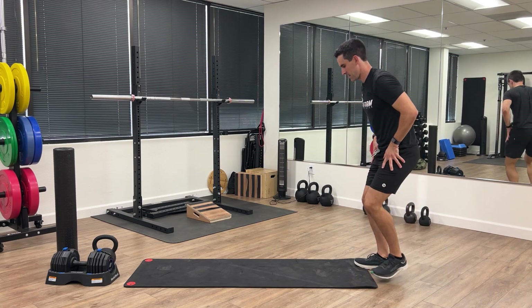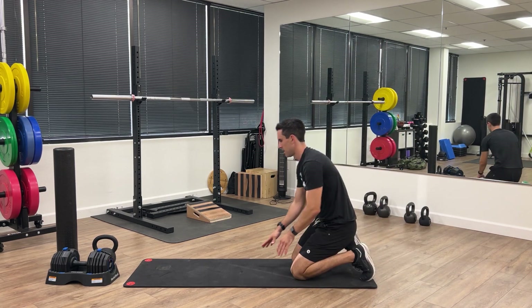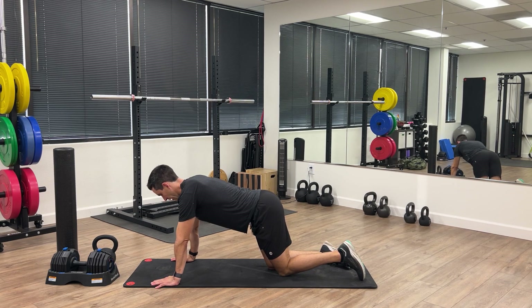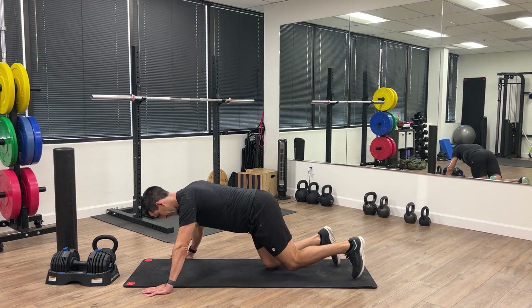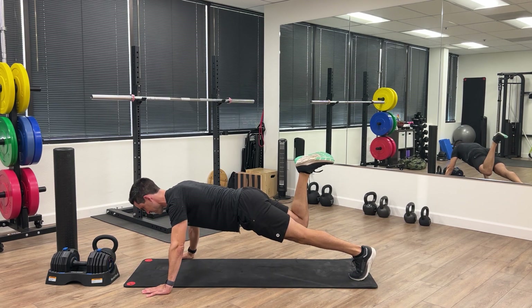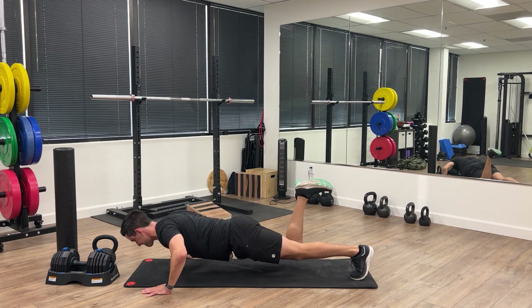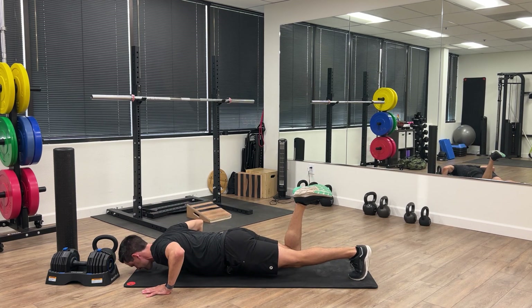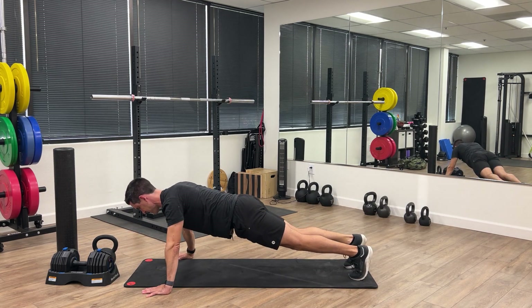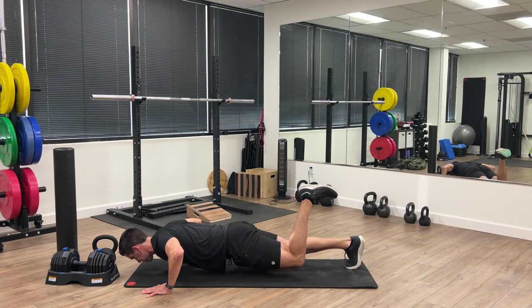Now we're going to go into push-ups. You can do regular push-ups, but the prescribed exercise is doing push-ups with one leg off the ground just to challenge the core a little bit more. Go ahead and lift the leg up, then switch legs for five more.